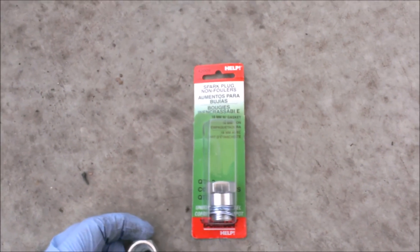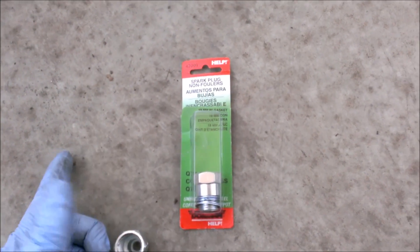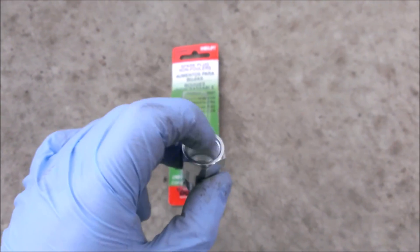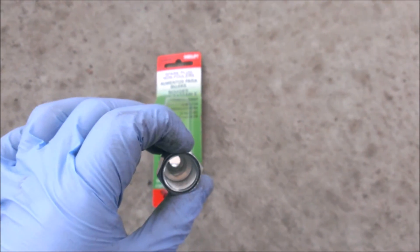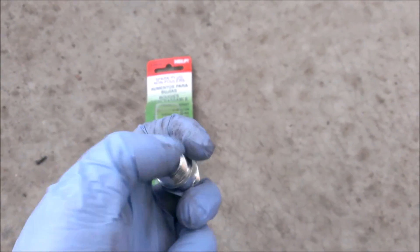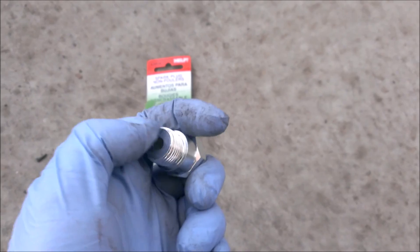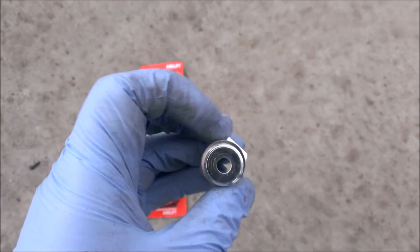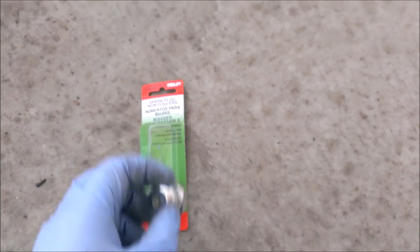These right here are what I'm going to be using to do this job — they're called spark plug non-foulers. The O2 sensor is going to thread into here. There's an 18mm one for this vehicle. But as you can see, this is made for a spark plug, so I'm going to have to go ahead and drill this out. I'm going to use a step bit and see how far it gets me, then try it out and put it on.